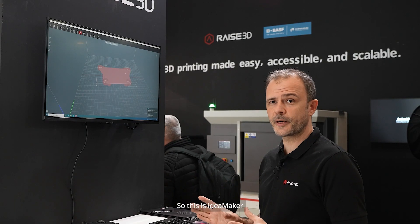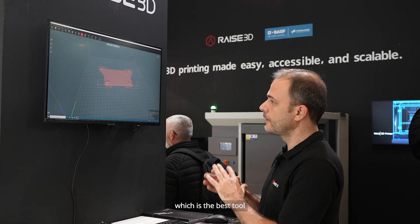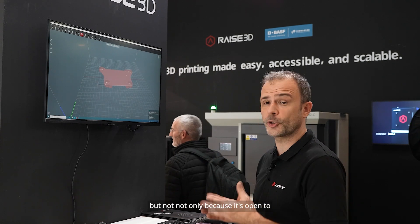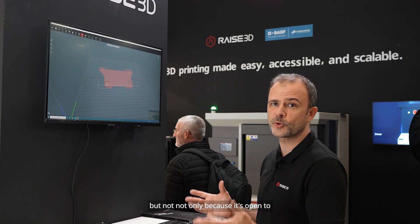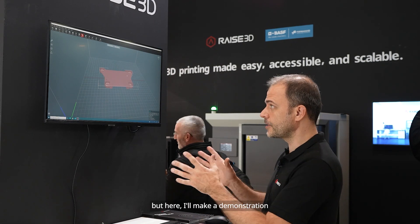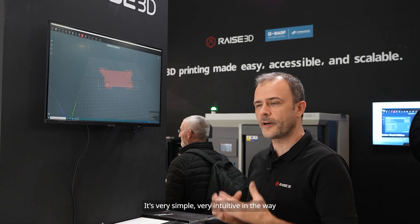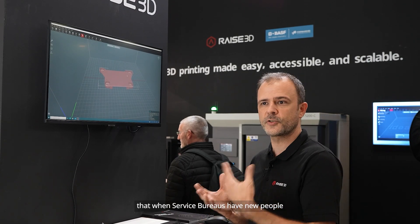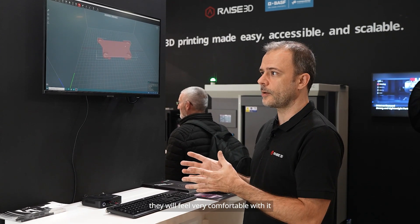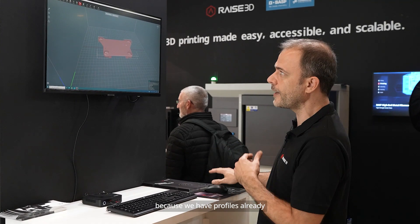This is ID Maker, RAIS3D's native slicer, which is the best tool to optimize your usage of RAIS3D machines — but not only, because it's open to any other FFF brands. It's very simple and very intuitive, so when service bureaus have new people coming on board the company, they will feel very comfortable with it because we have profiles already.